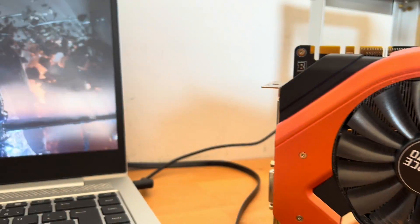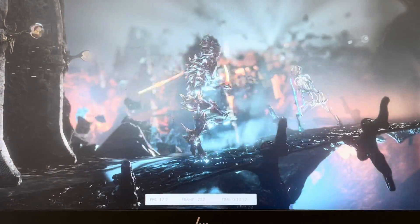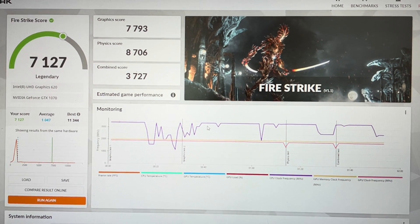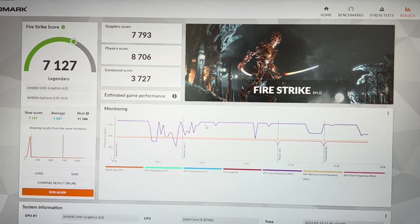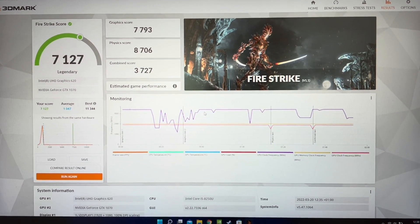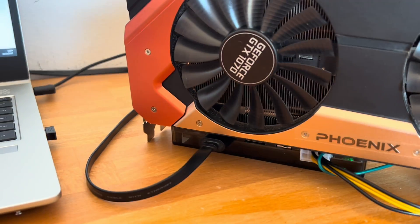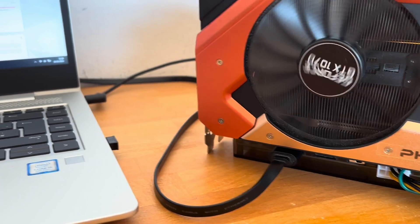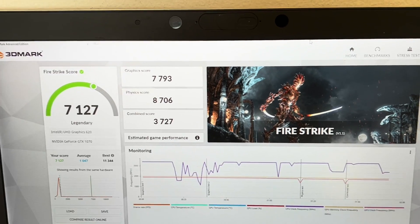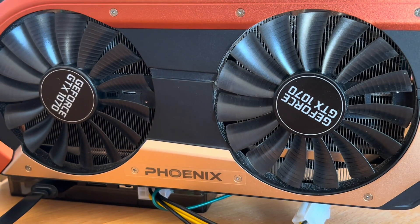Let's take a look at a benchmark test — I'm running Fire Strike — and we achieved a score of 7,127 points. That's not bad at all. Of course it's not a great score compared to modern gaming PCs, but for an external graphics card connected via a PCI Express module, that's okay and you should be able to play quite a lot with it. However, this GDC module setup also has disadvantages.